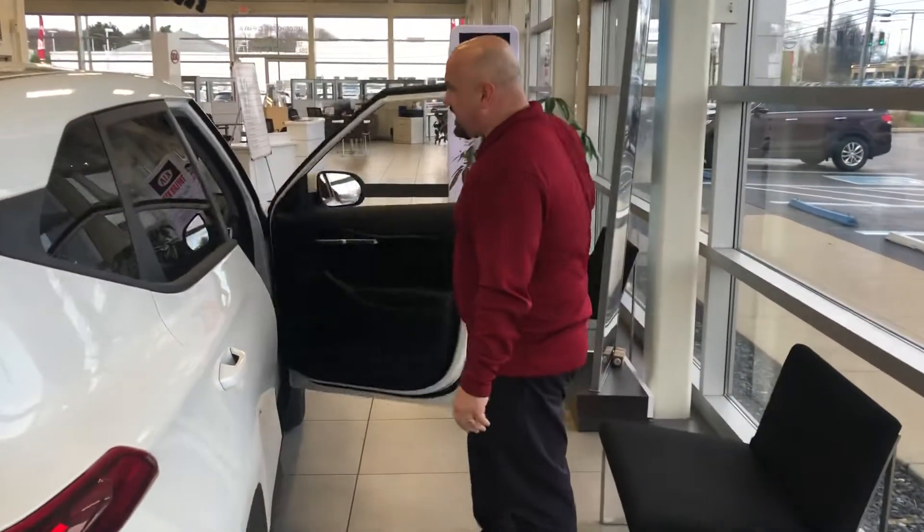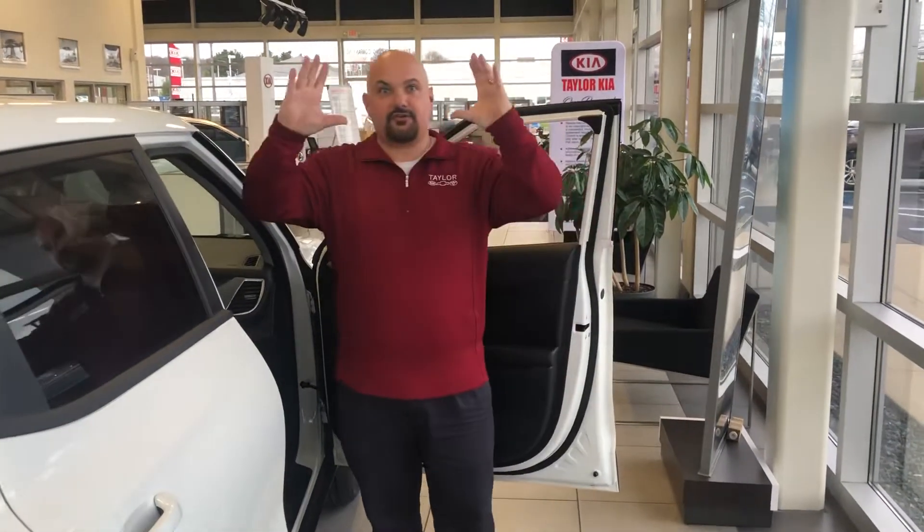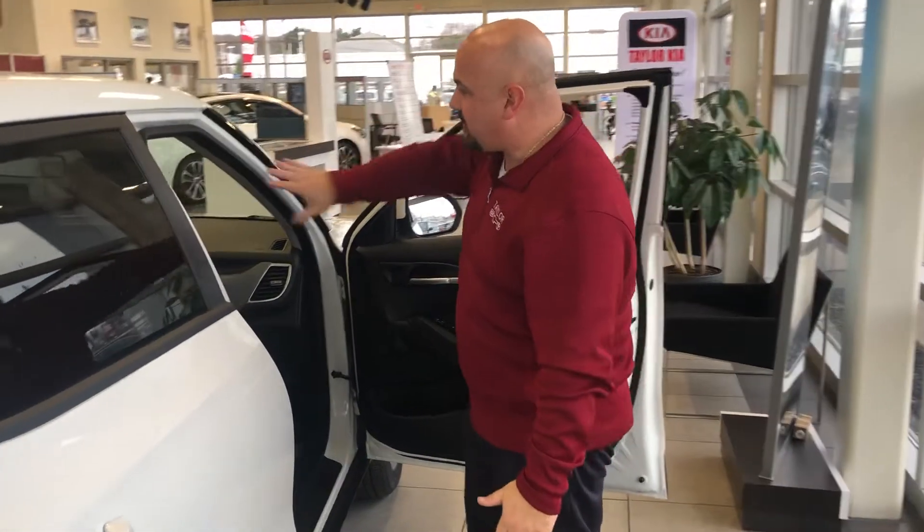I'm going to show you a little bit inside. The way they set up the backup camera, the radio, everything you're looking at — there's a huge screen on top, so the sun hits the back of it but doesn't come inside.